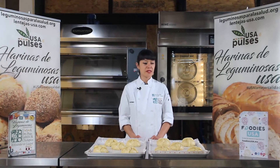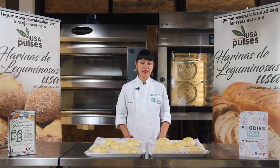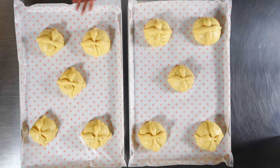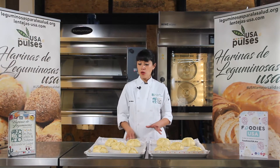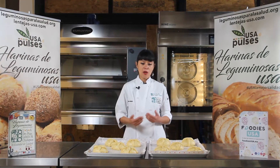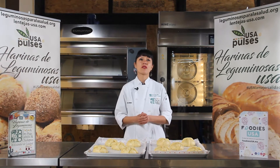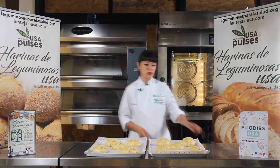Pues ya están fermentados nuestros panecitos de muerto. Vamos a meterlos a hornear. La temperatura en que los vamos a hornear va a ser de 170 a 180 grados. Tiene que ser una temperatura alta preferentemente porque de esa manera van a pasar poco tiempo en el horno y la miga va a ser muy suave. Entonces estos los vamos a dejar por entre 9 y 10 minutos. Y de esa manera conseguimos una costra bien dorada y muy suave por dentro. A veces hay mucha gente que tiende a hornear este tipo de panes a temperaturas muy bajas, y eso hace que el pan se reseque mucho por dentro. Entonces es importante que para el pan de muerto, sobre todo en piezas individuales, la temperatura sea alta y por un tiempo muy corto.